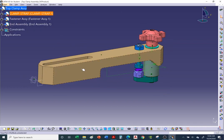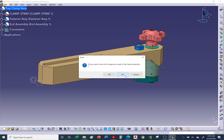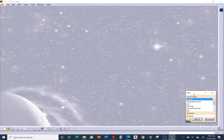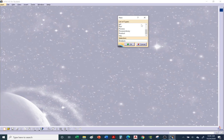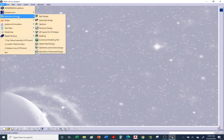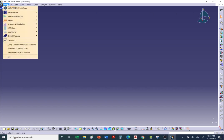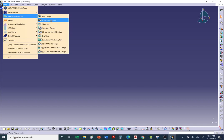First we'll start from scratch, insert the clamp strap, and then create our individual sub-assemblies. Go to File > New, start a product, or go to Start > Mechanical Design > Assembly Design. You should see the double gears icon confirming you are in the assembly workbench. If you don't see it, go to Start > Mechanical Design > Assembly Design.